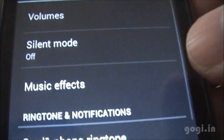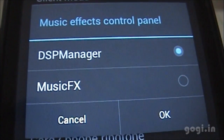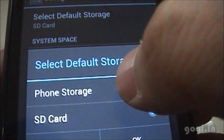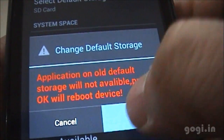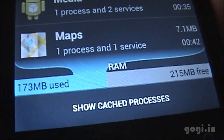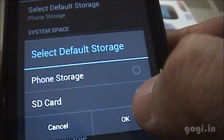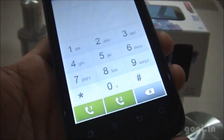In Sound, there are music effects — you can choose either the DSP manager or the music effects. Going back to storage default, I'll choose phone storage to see if that makes any difference with the memory. There's a slight improvement, but I'm going back to SD card and keeping that as default.